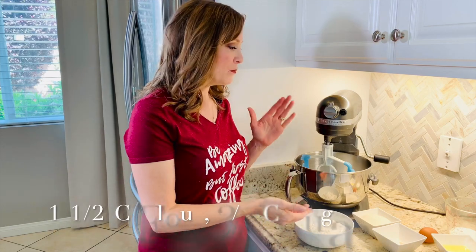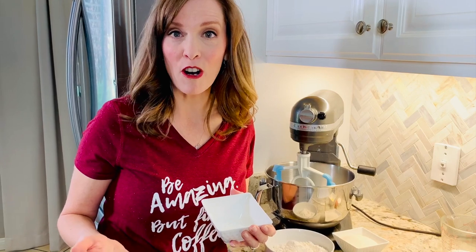The batter is a simple recipe made with flour, sugar, and leveling agents. Leveling agents are things like salt, baking powder, and baking soda. In this recipe we just have some salt and baking powder, but those are the things that change how high something rises.